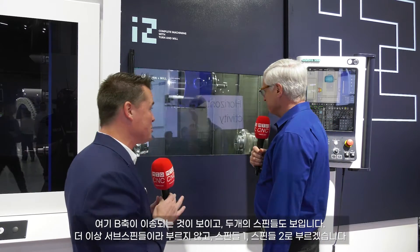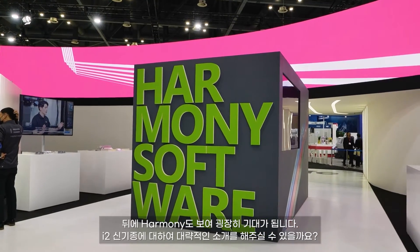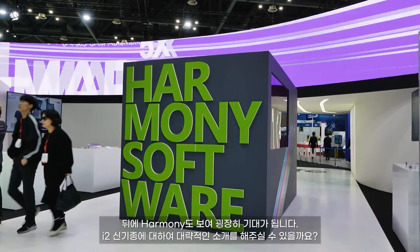I see a B-axis moving head. I see two spindles — we don't like to call them sub-spindles anymore, we like to call them spindle one and spindle two. Let's talk about this machine, as I see Harmony behind you as well, which continues to excite me. Do you have an overview we can talk to the audience about?